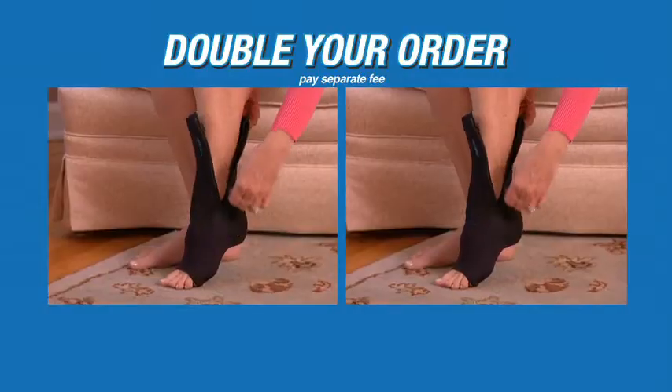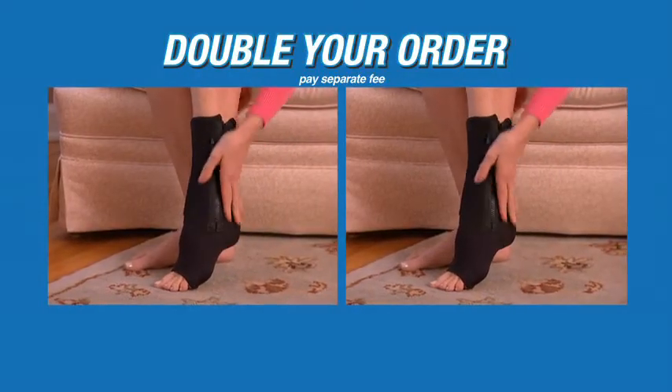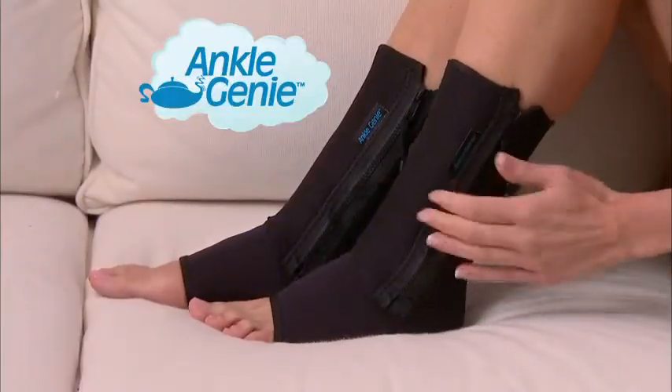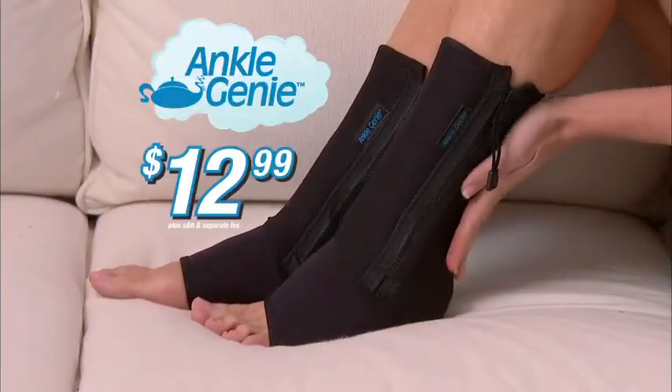As part of this special TV offer, you can double your order. Get the support you need for each ankle — that's two Ankle Genies, an incredible value, yours for $12.99. Call or click now.